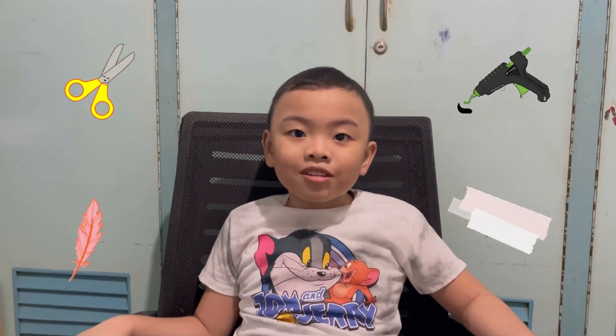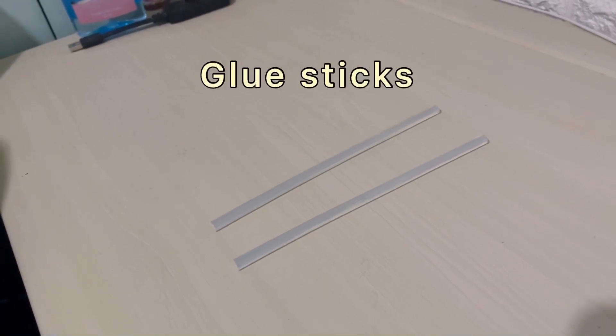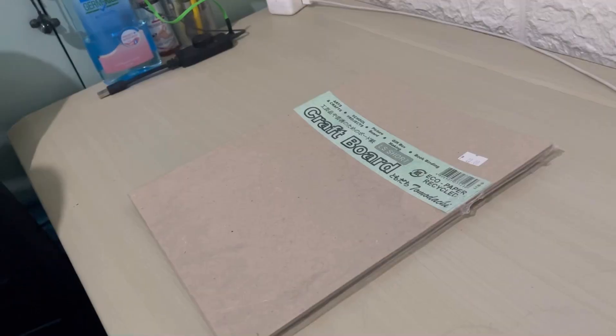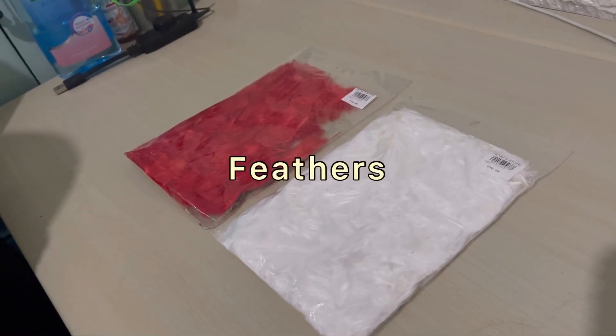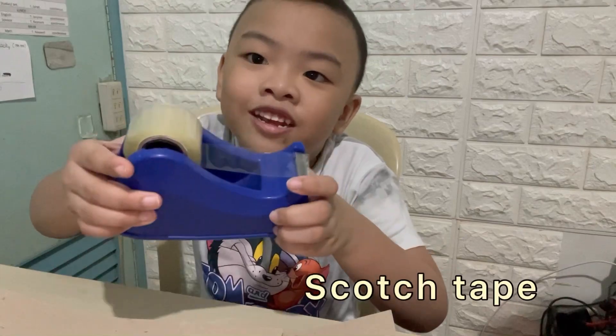Let's go! I'm going to show you the materials that we need. The materials that we need are blue sticks, glue gun, craft board, spiral balls, fredders, and scissor.